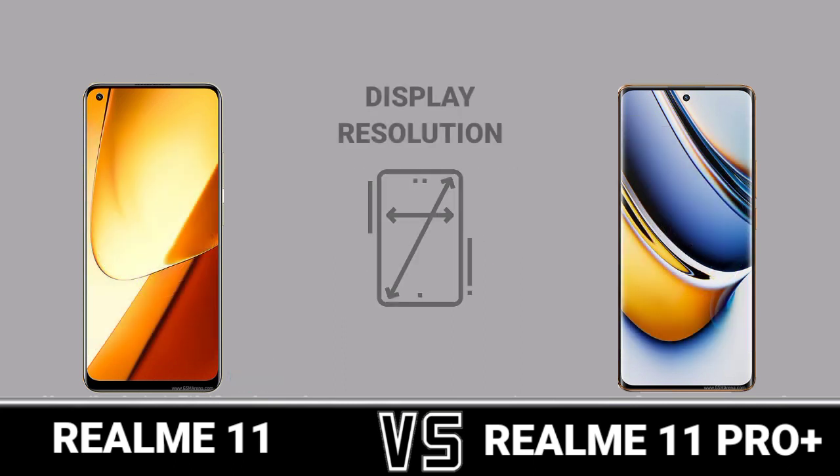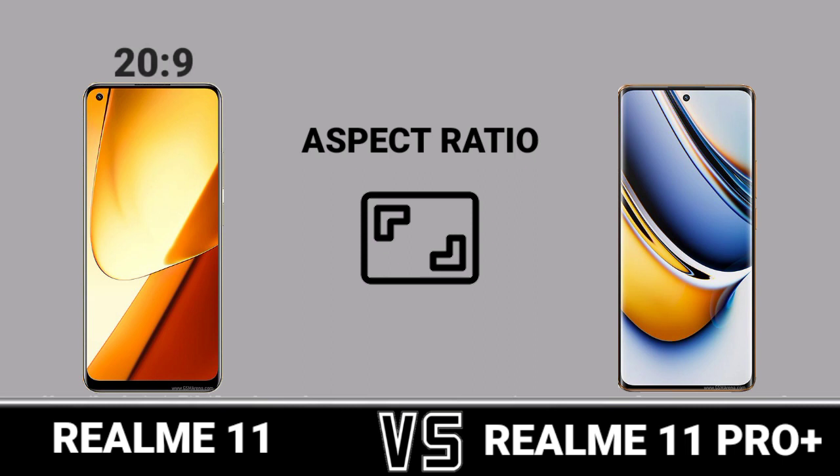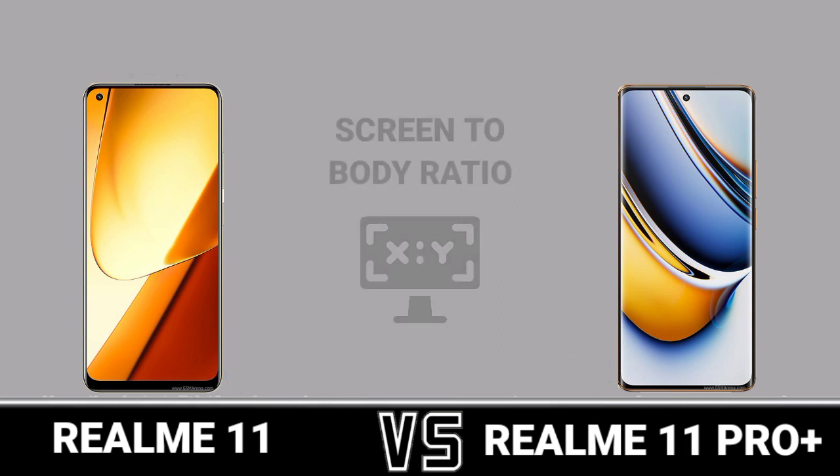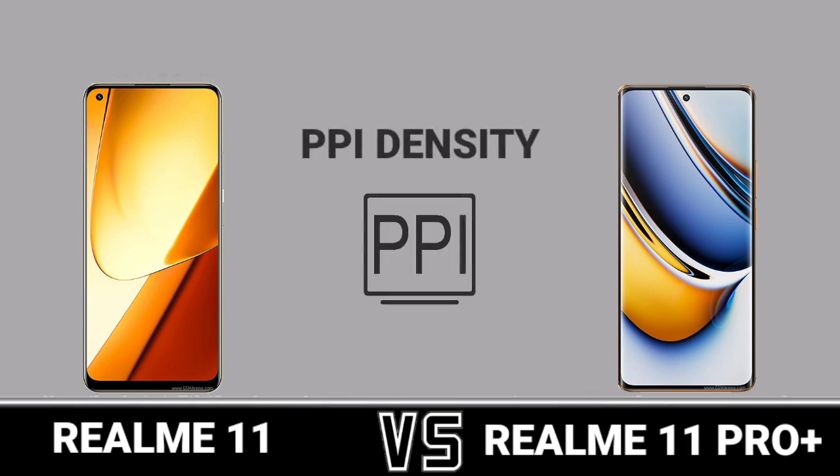Display Resolution. Aspect Ratio. Screen to Body Ratio. DPI Density.